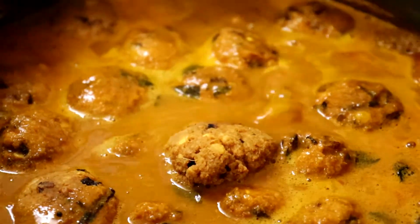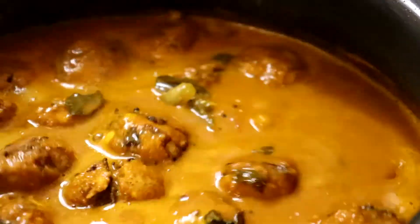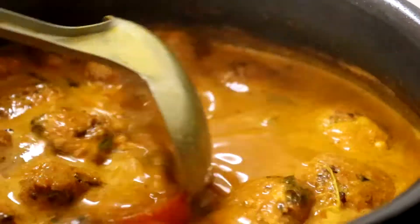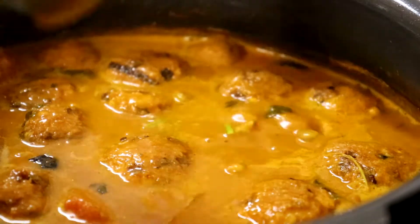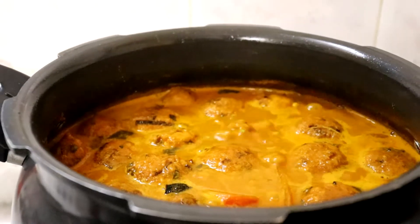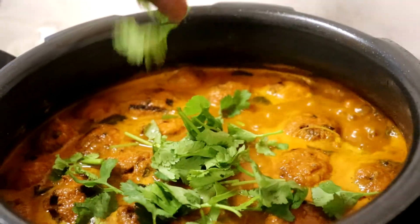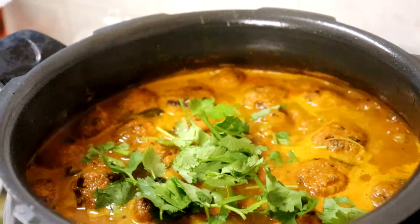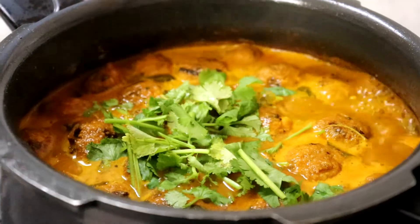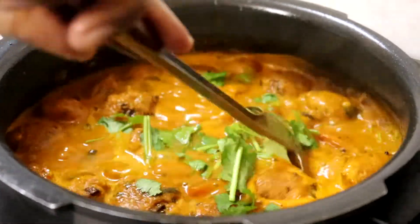Memang waday kari ni dia famous kat India. Once dia start boiling, kita masukkan daun ketumbar yang kita hiris. Untuk kari ni kita tak perlu masukkan daun bawang — masukkan daun ketumbar dah cukup untuk wangi.